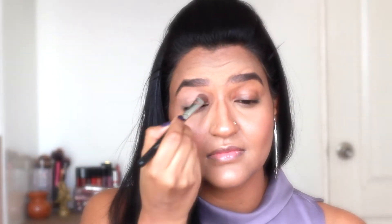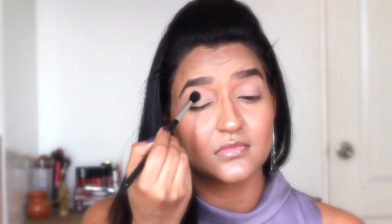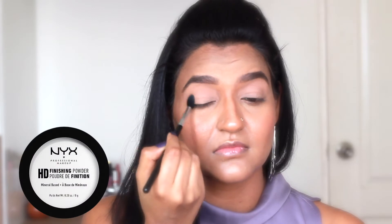First of all, to prime my lids, I'm applying matte paint pot in the shade Laying Low all over my lids. I'm setting it with NYX HD finishing powder.